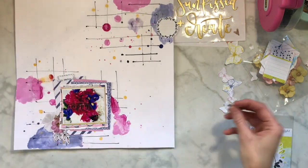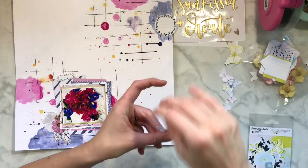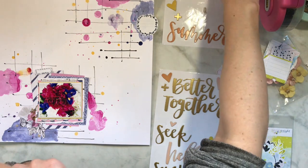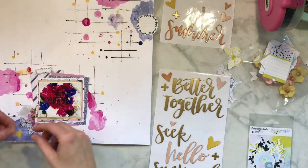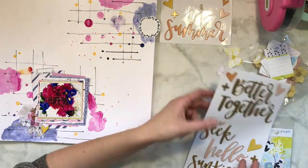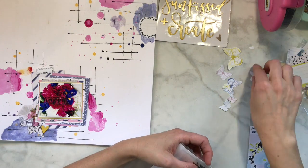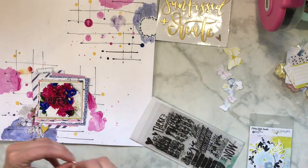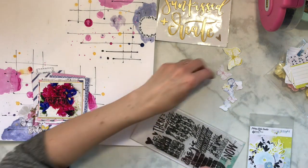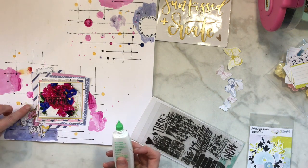I'm gonna use that clip down there and then add some of the butterflies - these are so much fun. I wish I'd cut out a few more of the smaller ones, but I wasn't gonna go back and do it. If you don't mind fussy cutting go ahead, but if you've already fussy cut stuff out, use something else. So I found these black and white hearts from Dear Lizzie in my stash - hearts and butterflies, it all works.